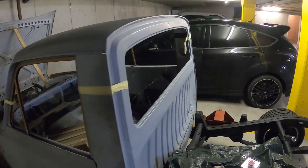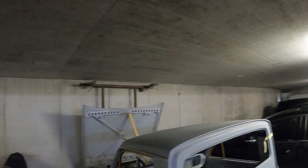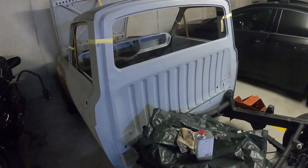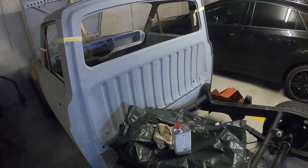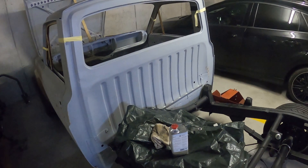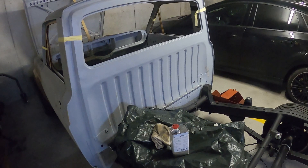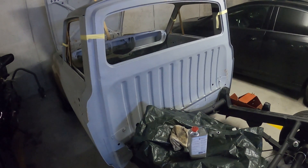The next step basically is to get the bridge that goes on the back, because that one is still hanging under the roof of my friend's place. I want to get it down, bring it to the sandblasting place, and get it cleaned up to see how bad it is underneath. Those patch panels I'm intending to do myself, trying to really improve my skills there.